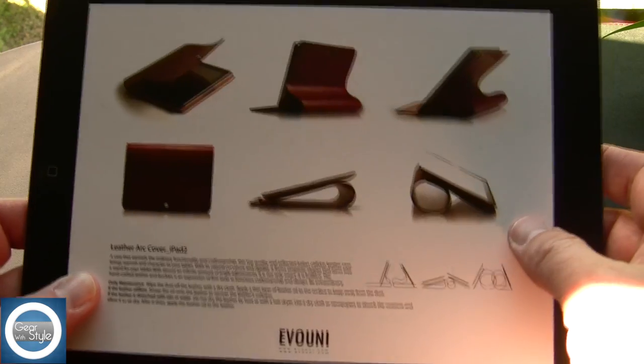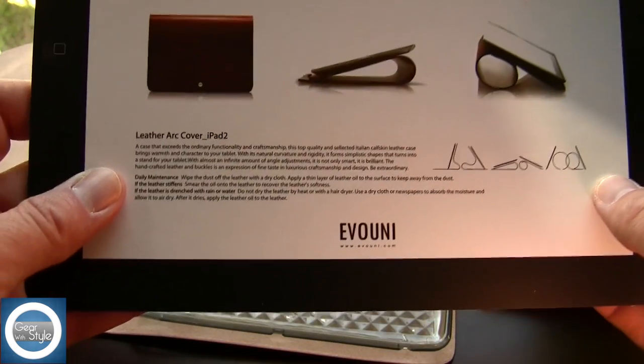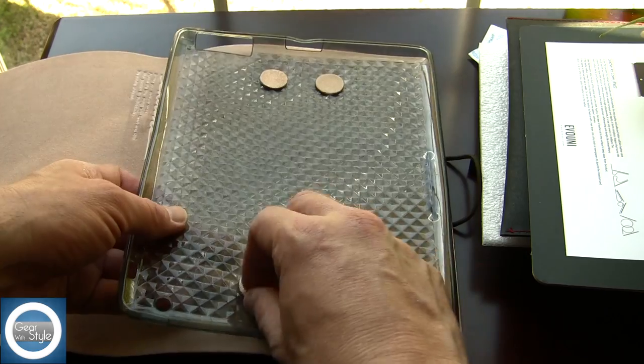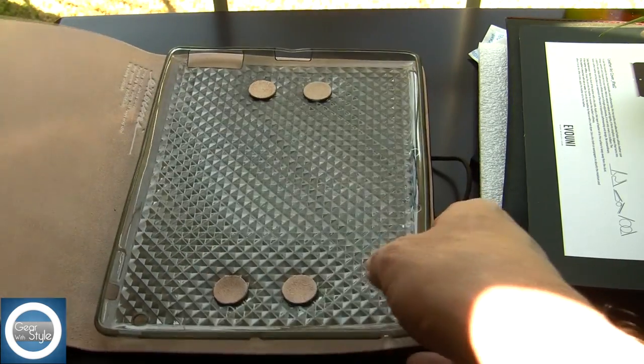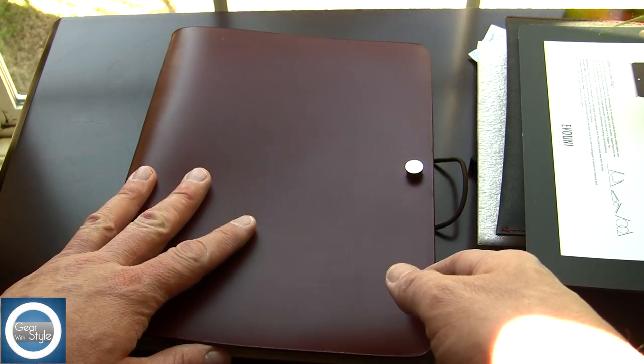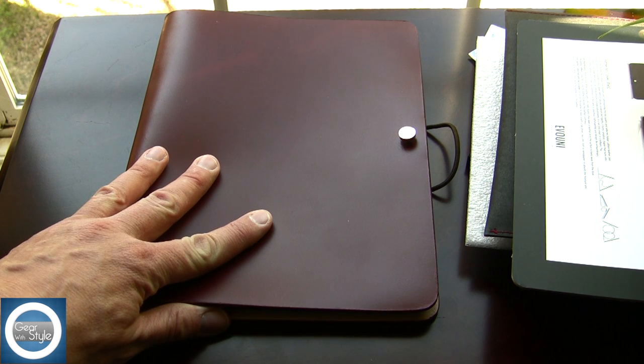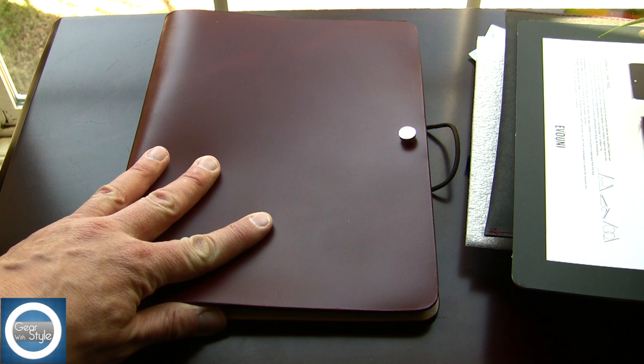The art cover for the iPad 2 has a very unique flair and style to it, and I'm going to start using it this week and give it about a week or two of full use. My only disappointment is I'm not sure if it will work with the new iPad. Please stay tuned for all of these upcoming reviews.